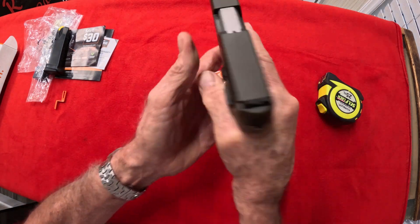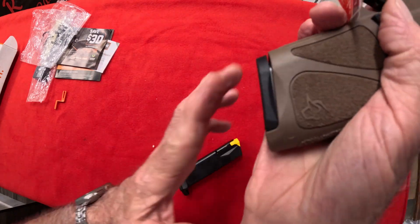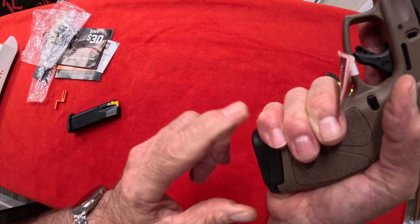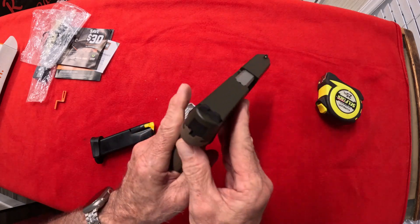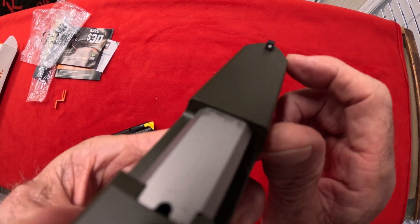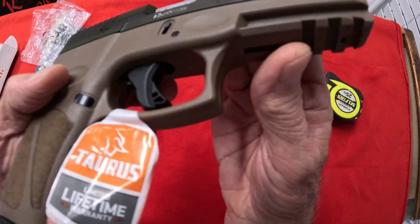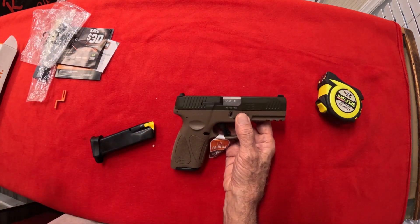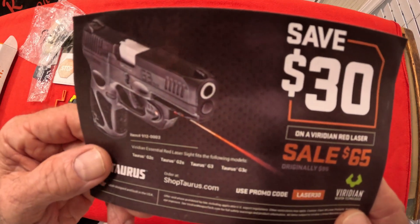Let's put the longer magazine in — see how that sticks out? Now the regular one — see there? Flush with the butt. The extended mag gives a good place to lay your finger if you want. For somebody with big hands, this would be perfect. The sights: the rear is an adjustable sight — you can adjust that rear. And you've got your standard steel front sight with a white dot. You've also got a Picatinny rail mounted underneath the front, so you can add a flashlight or a laser — and you've got that coupon for $30 off the laser.